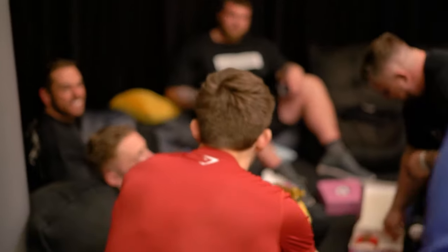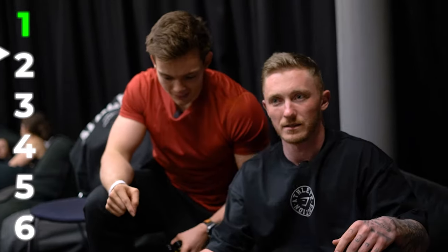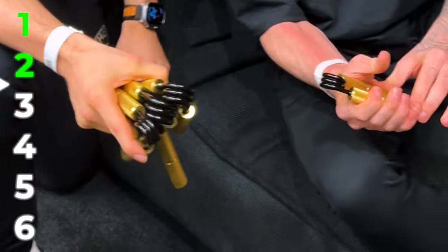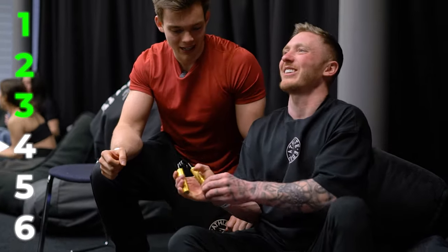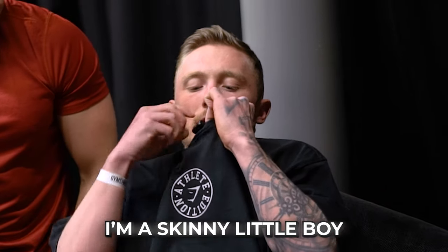Including a gymnast — let's see if that Olympic gymnast strength is still there. Level one — yes. Level two — easy. How many levels is there? There's six levels. Level three — yes. Level four. No — three and a half. I'm a skinny little boy, so I'm happy with that.